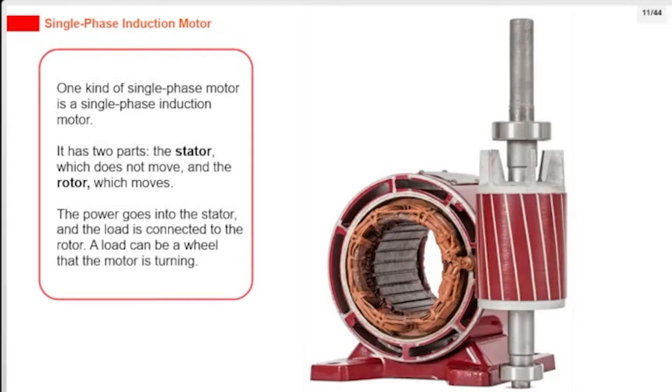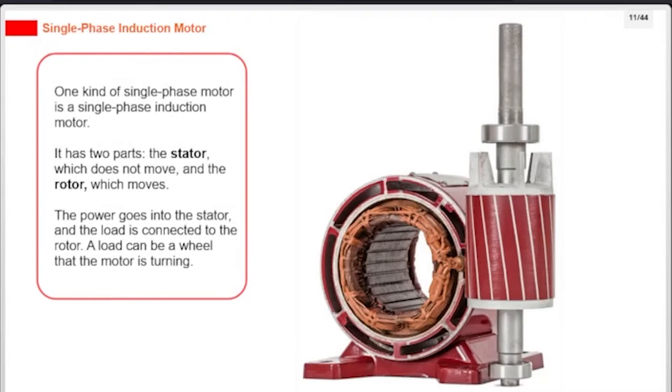One kind of single-phase motor is a single-phase induction motor. It has two parts: the stator, which does not move, and the rotor, which moves. The power goes into the stator, and the load is connected to the rotor. A load can be a wheel that the motor is turning.